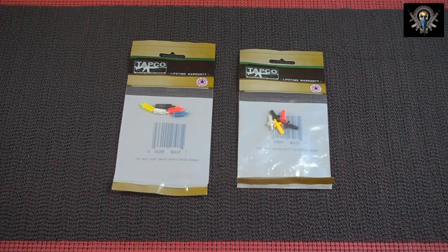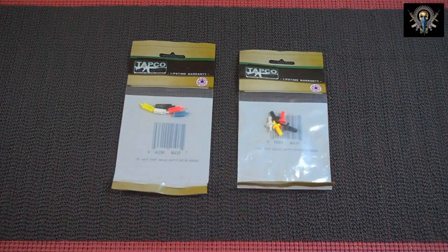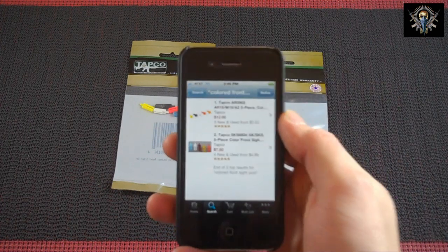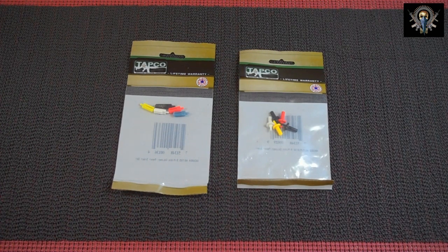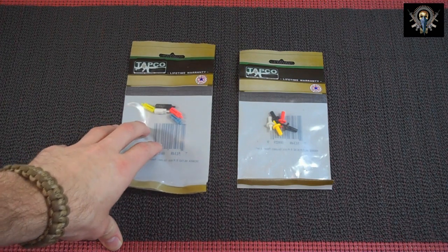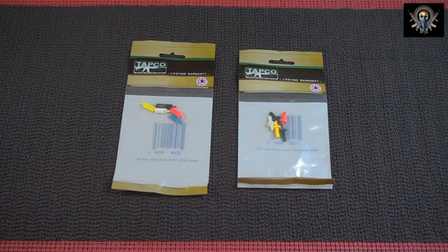What you're looking at here is the SKS AK colored front sightposts and the AR-15 M16 colored front sightposts. I went ahead and pulled out my iPhone and opened up the Amazon app to tell you guys the prices on these things as they stand today. The SKS AK five-piece color front sightposts is $7.50 and the AR-15 M16 five-piece color front sightposts is $12. So the AK is just a little bit cheaper.